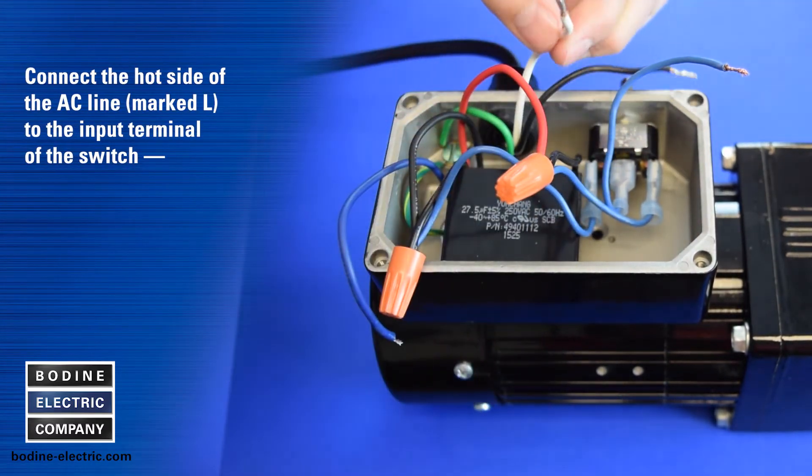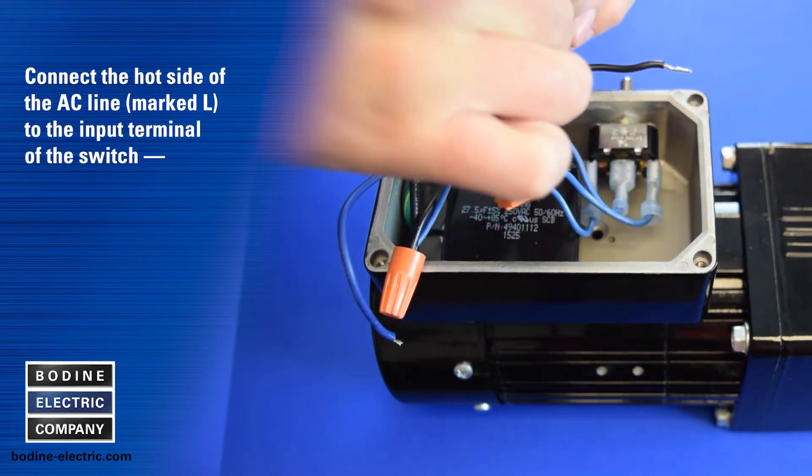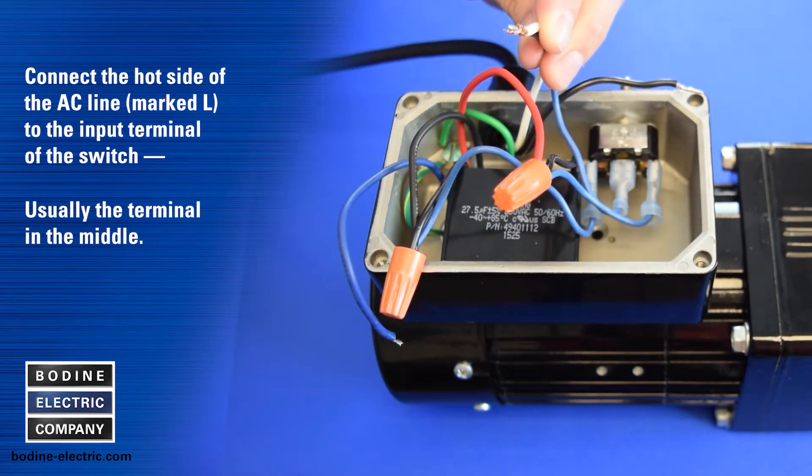Connect the hot side of the AC line to the input terminal of the switch — usually the terminal in the middle.